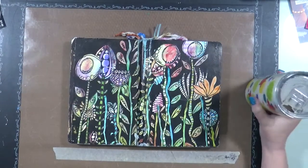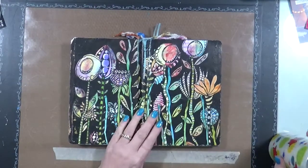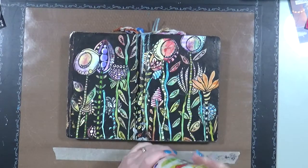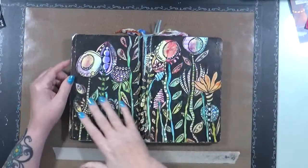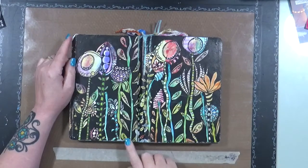Hey everyone, good morning, it's me and my coffee. I want to show you this — the outside of a journal. Sorry, I had to take a drink. This is basically a piece of canvas, I think.